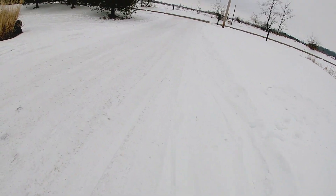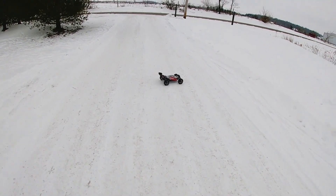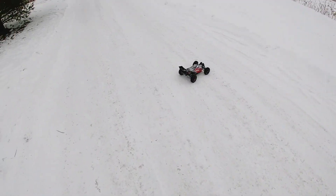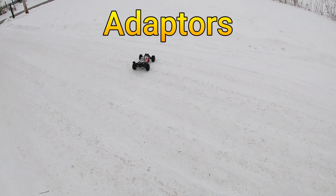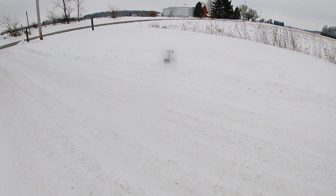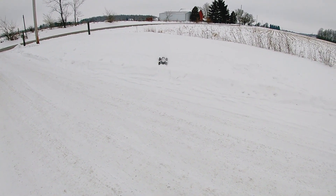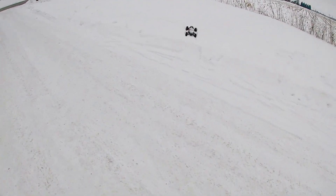Most of the problem is that this buggy doesn't have much ground clearance, and that's where we have the issue we run into with the deep snow. What I might do is buy some 17mm hexes and put some 2.8 Badlands on this and try that out. Let's go ahead and jump it up in here — yep, not going to go in this deeper snow. Let's try one more spot.